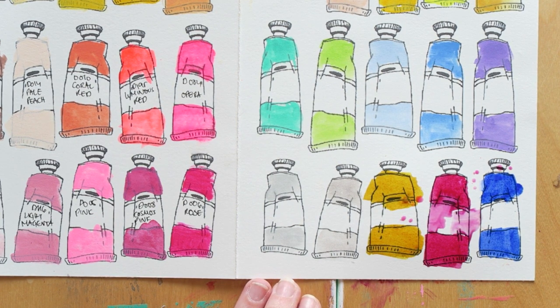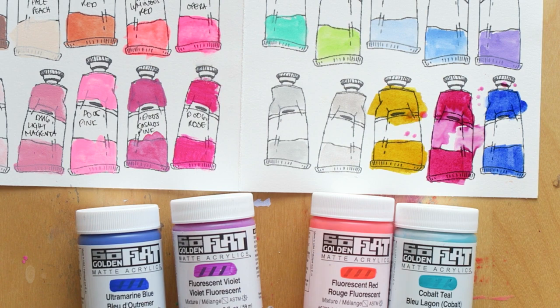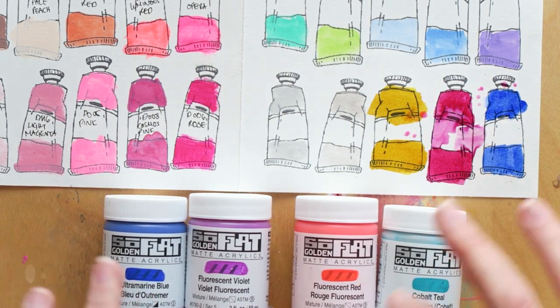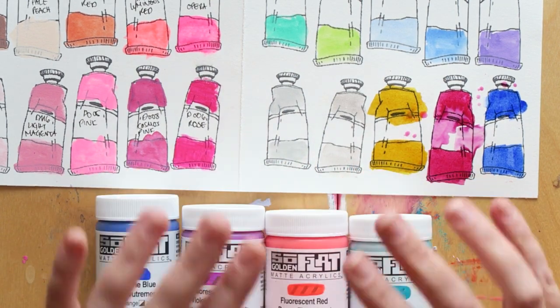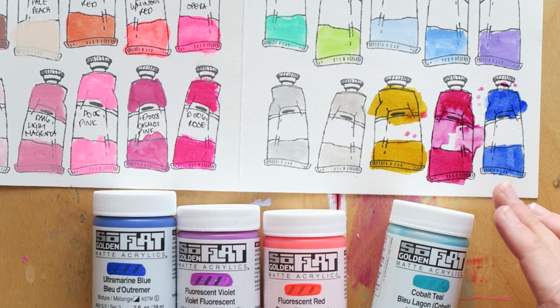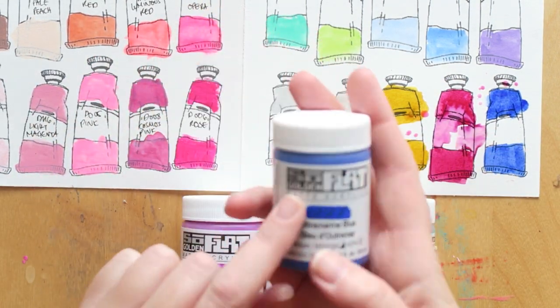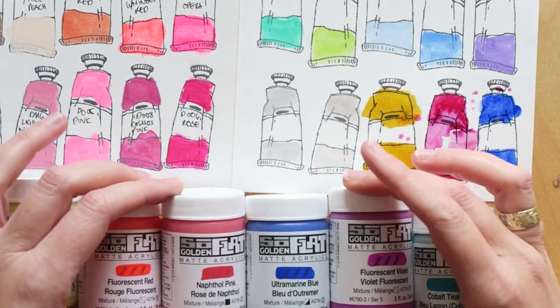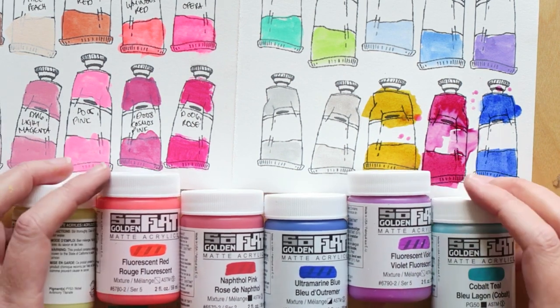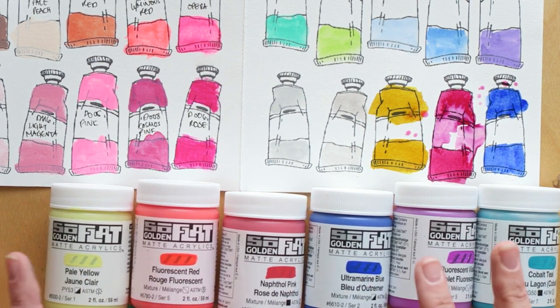Last but not least — and I'm actually a bit regretting I ordered them, not because I won't like them, just because they're so pricey — these are the Golden High Flow paints. Since placing this order I found some really good local options for this matte finish paint. Golden is really just too expensive here in Europe and the containers are teeny tiny. But the colors are all beautiful — they're swatched and I can see them. Ultramarine Blue is lovely.